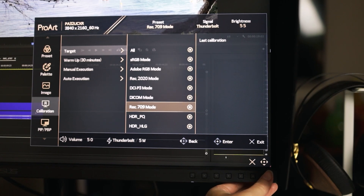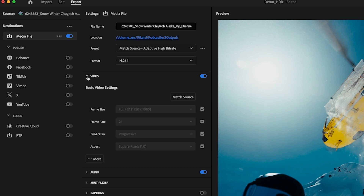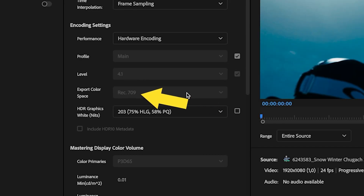First, let's talk about Rec.709. It's basically the color standard for high-definition TV. If you're editing for YouTube, I normally recommend exporting adaptive high bit rate H.264, and this format's color space is Rec.709. Most of the time Adobe is smart and it will match your sequence settings. It is the color space I recommend for most of your editing, unless you're doing HDR. Rec.2020 is like an upgrade of Rec.709 — it just has a wider gamut of color, displaying more information so you can have even more color accuracy.